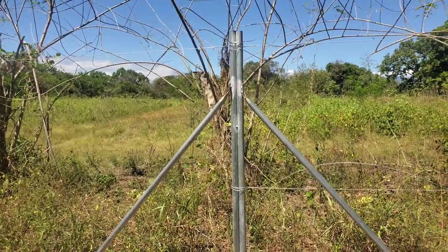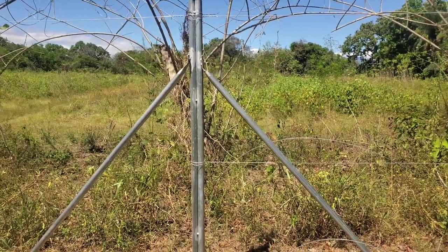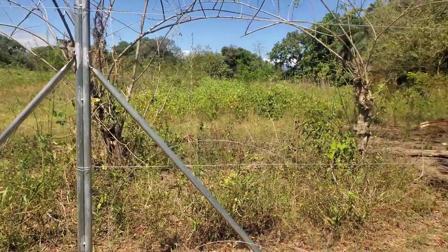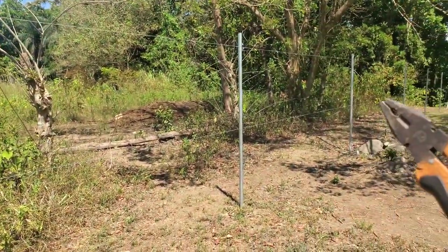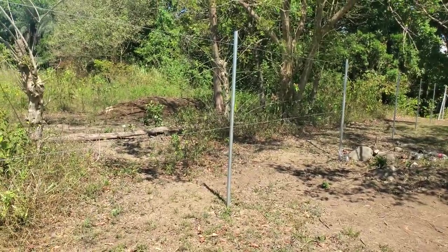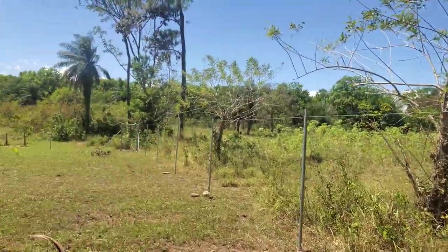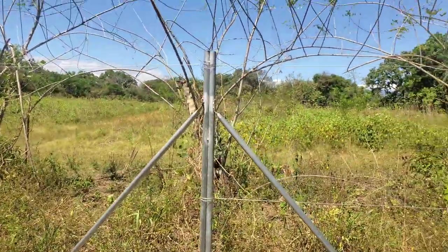These ones are here just to take the weight or the pressure off your middle single little post. They're only there to keep your fence up — your corner ones and this one here.